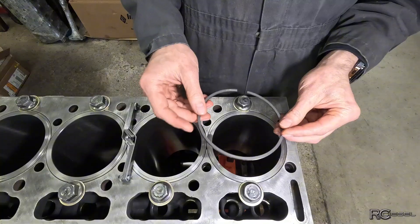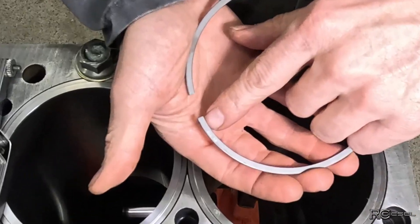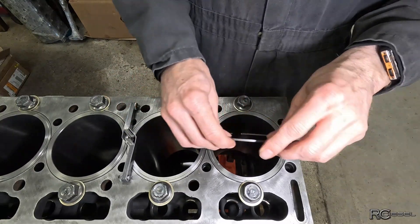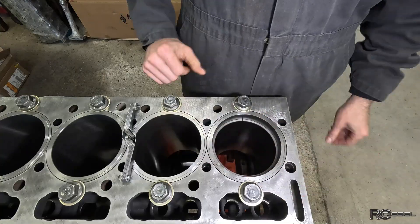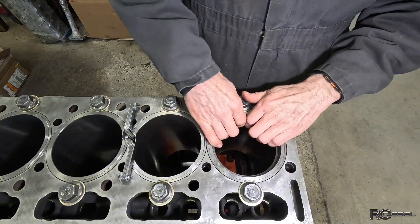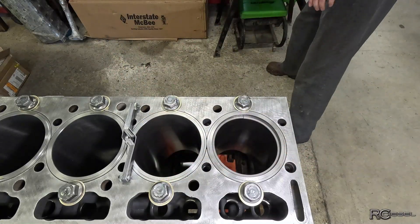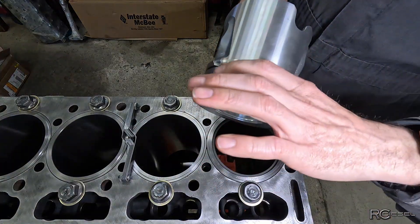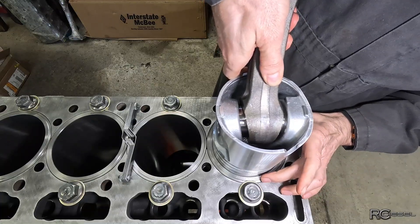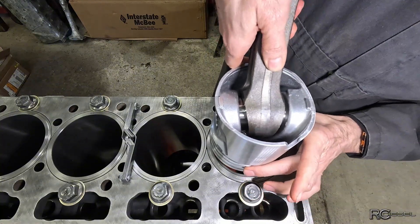We're gonna take our first piston ring and drop it in the number one hole — that's where I'm gonna start. Now these are labeled 'top,' right? This is the top ring and this is the top side, and that's the way we want to put them in our cylinder. But we have to have that ring square in the bore, and we don't want to be measuring right at the top either. We want to get it down like an inch or so. You can take one of your old pistons, put a ring on there, and use the piston to drop it down. The ring is gonna catch before the piston can go all the way down, so you'll get it in there pretty square.